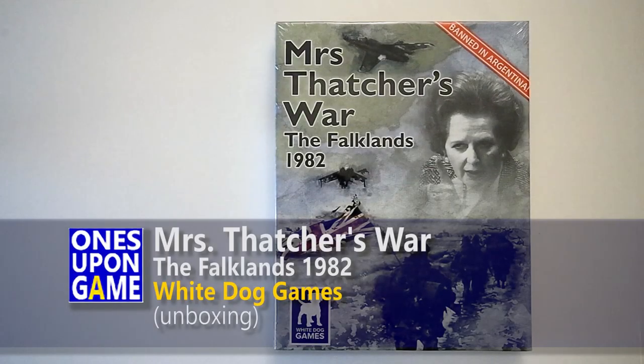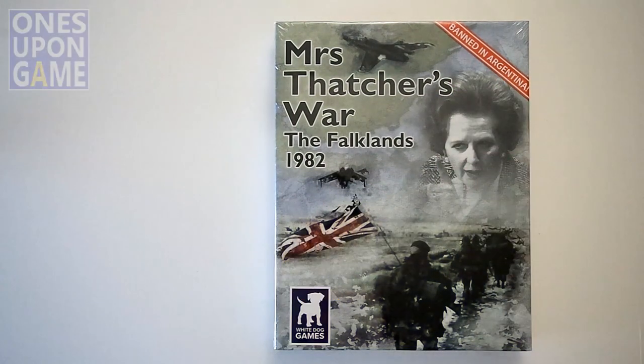Hey, this is Kevin Kitchens with Ones Upon a Game, and today I'm going to take a look inside Mrs. Thatcher's War: The Falklands 1982. This is from White Dog Games, and apparently it's banned in Argentina. I don't know if that's true or a marketing tactic, but it's probably not there and they probably wouldn't want it anyway.